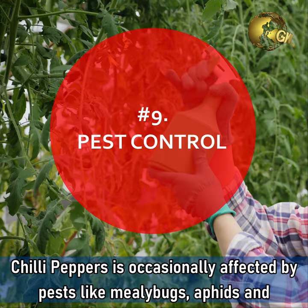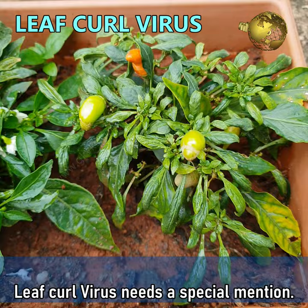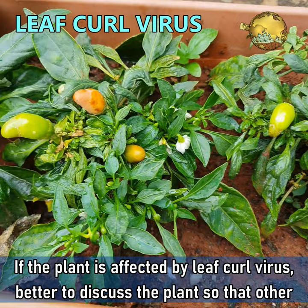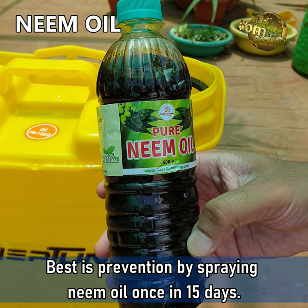Pest Control. Chilli peppers are occasionally affected by pests like mealybugs, aphids, and whiteflies. Leaf curl virus needs a special mention. If the plant is affected by the leaf curl virus, it's better to discard the plant so that other plants may not get infected. The best approach is prevention by spraying neem oil once every 15 days.